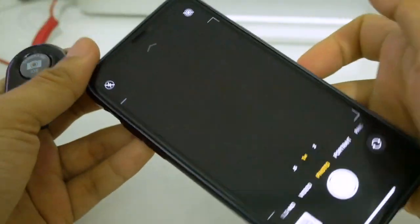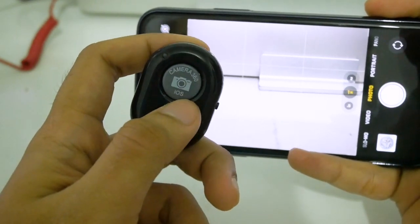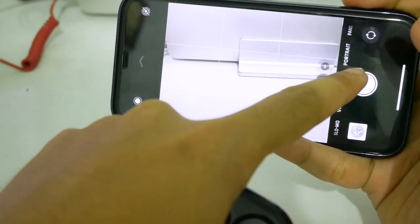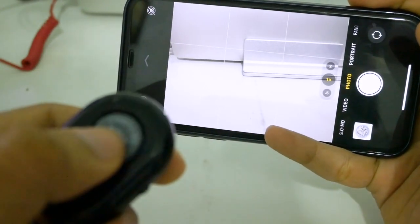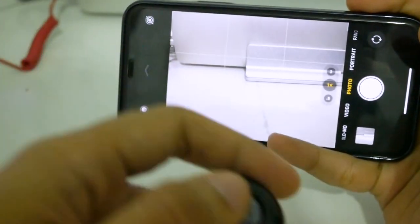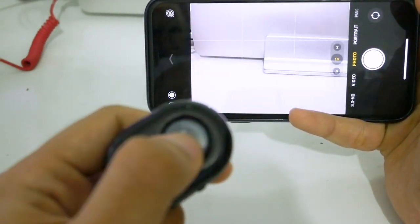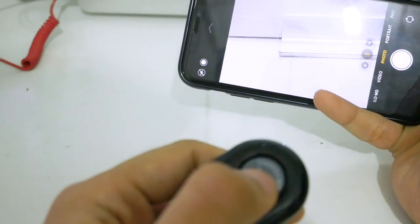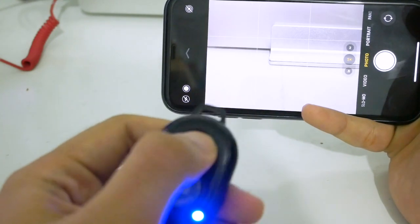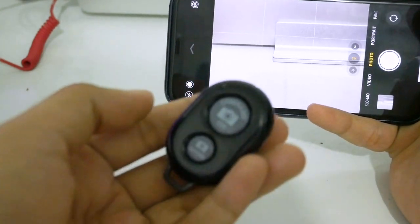Now back to the main function as a remote shutter. You can use the camera to take photos or record video. It's already connected and you can take a photo from a certain distance — about 10 meters. In photo mode, I'll press once. The first press didn't work but the second time it worked. Pressing multiple times confirms both buttons work to take photos.